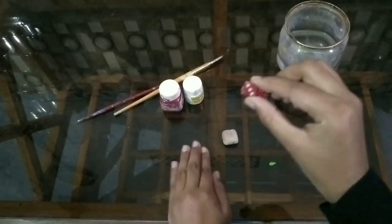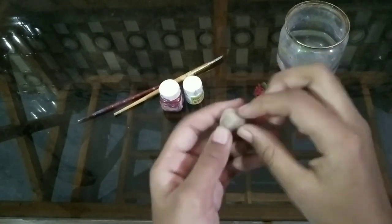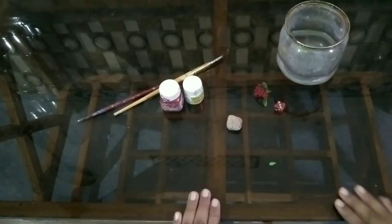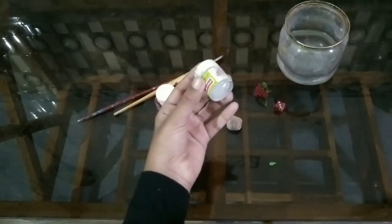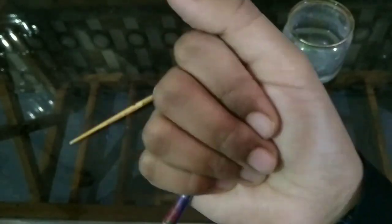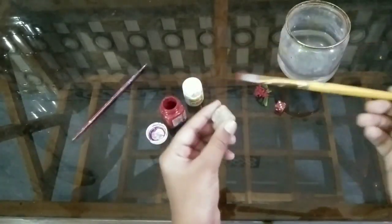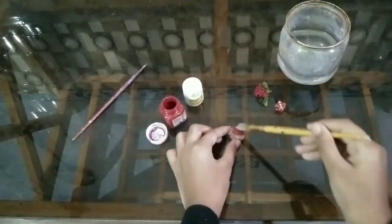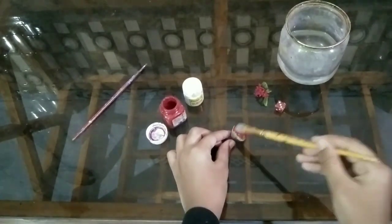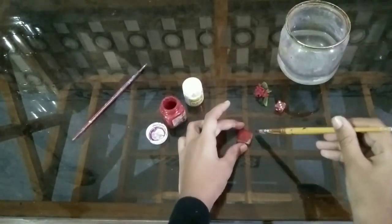Hey everyone, welcome back to the channel! In today's video I'm going to copy dice in a stone. So without wasting any time let's start. For this we need red color and white color. I'm using this brush for painting and this brush for minor details. The first step is to paint the stone in red color — our dice are red color, so we are going to paint this first.